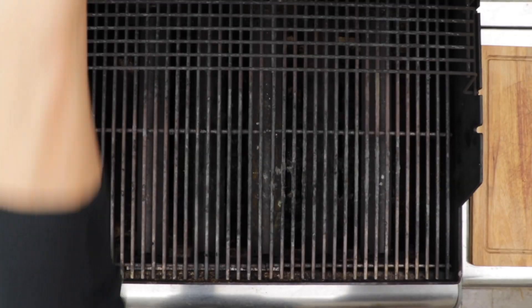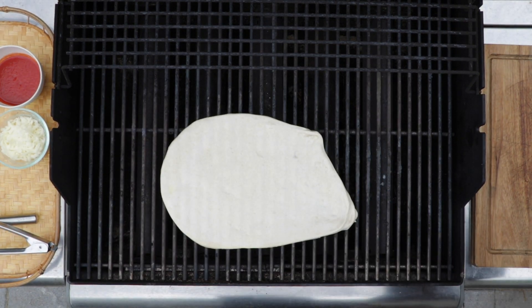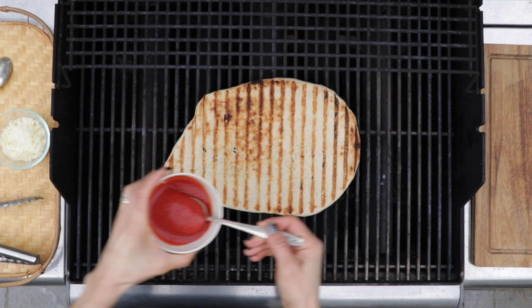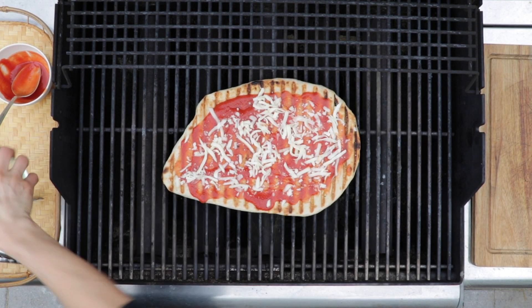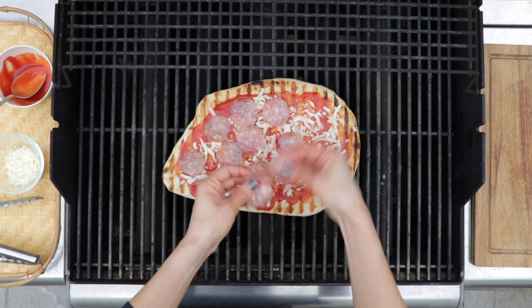Don't worry if when you flip your pizza dough over onto the grill it doesn't have a perfectly round shape — it'll still taste perfect. I close the lid and cook it for two minutes at 550 degrees or above. When I open the lid, I use my handy metal tools, my spatula and tongs, to flip it over. Once I've flipped it over, I can add my toppings. I try to work as quickly and efficiently as I can without making too much of a mess. That's why I portion everything out into individual bowls with spoons, so I can easily put it on top of my pizza dough.